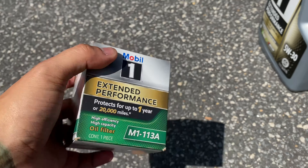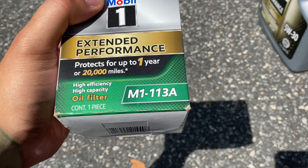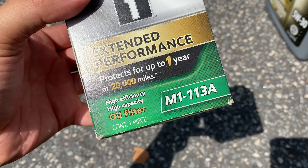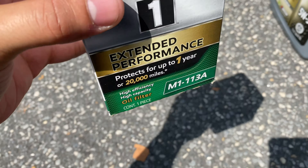Let's get into it. I have my Mobile One oil filter here — this is the M1-113A. It protects up to one year, 20,000 miles. And I will be filling it with 9.5 quarts of 5W30 Mobile One.